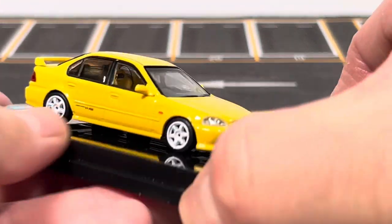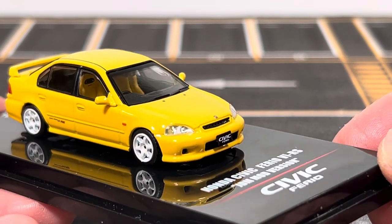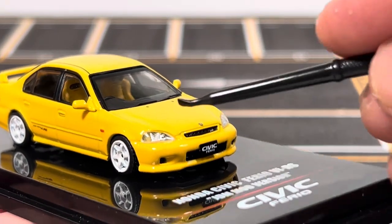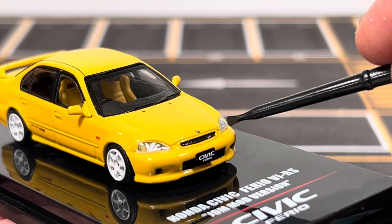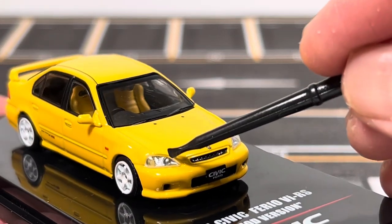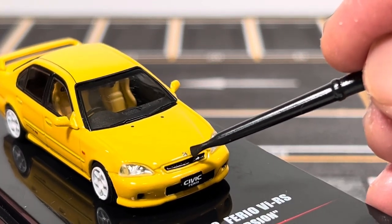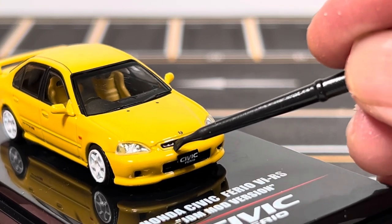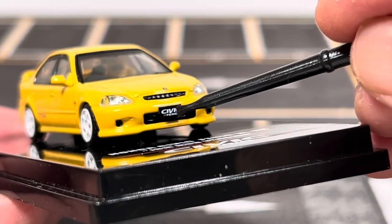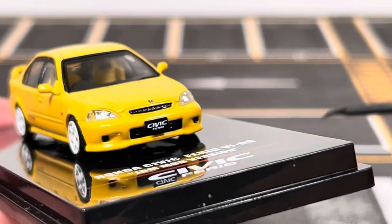Let's take a closer look at the car. I really love the yellow color on this sixth generation Civic. Looking at the front, the headlight assemblies are separate lenses and behind the lens you can see a little bit of detail on the reflector. You have the Honda logo in the center, the black mesh grille, a license plate reading 'Civic Ferio,' and on the bottom there's a lower grille opening as well as two openings on the side.